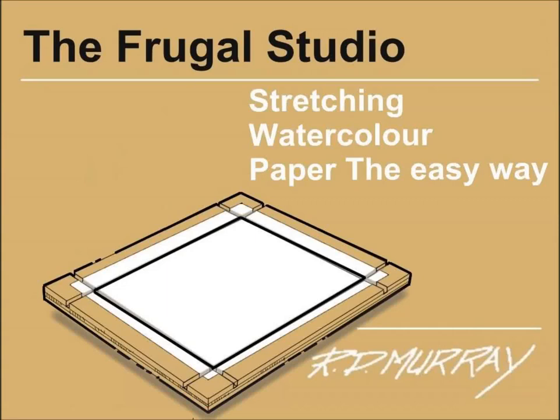Welcome to the Frugal Studio. For you watercolor painters, here is a no hassle, inexpensive system for stretching 140 pound watercolor paper you can make for yourself.